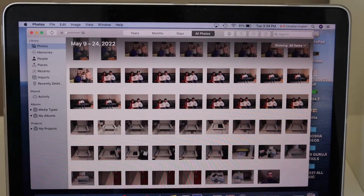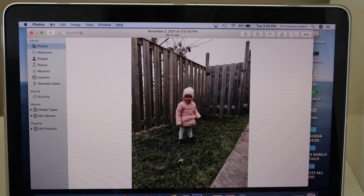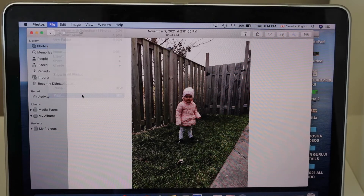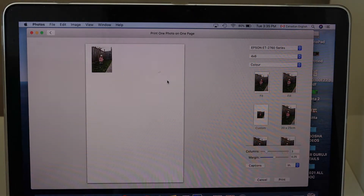For example, this is the photo I'm going to print. Now I'm going to give a print command — go to File and click on the Print button. On the next screen we have to do the settings.